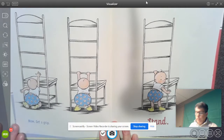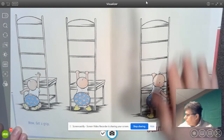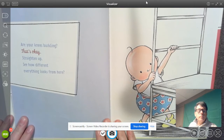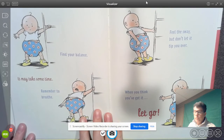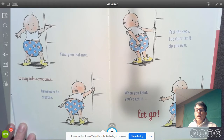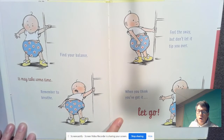Now get a grip. Pull yourself up. Stand. Are your knees buckling? That's okay. Straighten up — see how different everything looks from here. Find your balance. It may take some time. Remember to breathe. Feel the sway, but don't let it tip you over. When you think you've got it, let go.